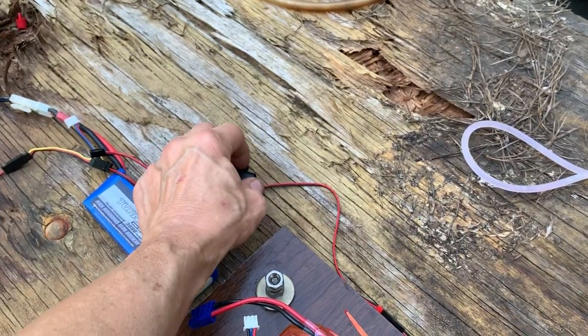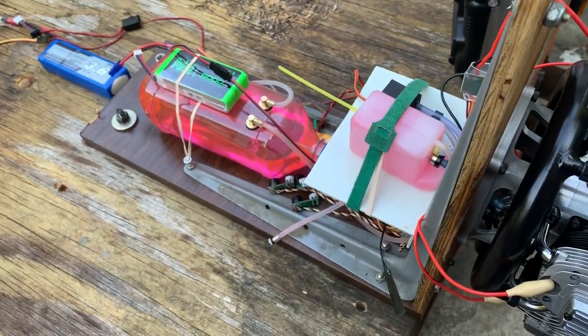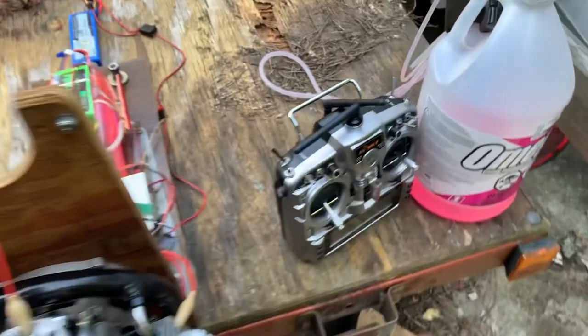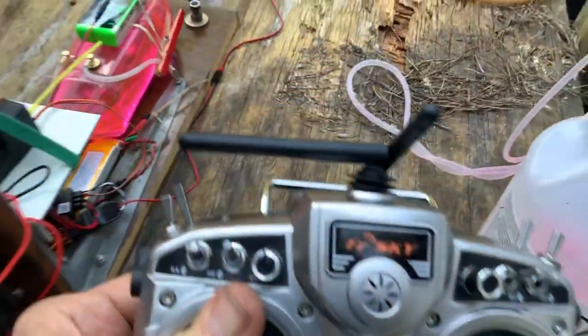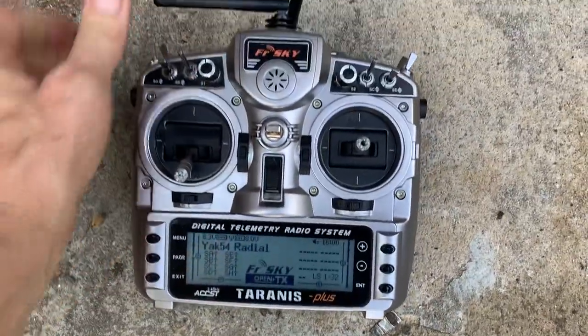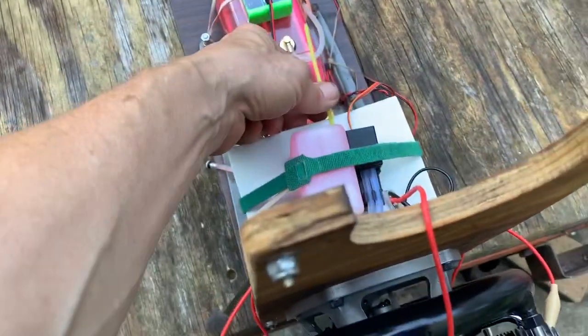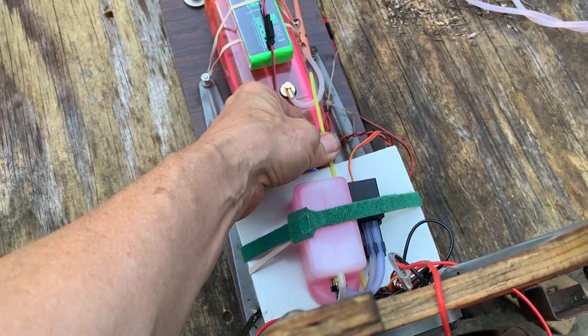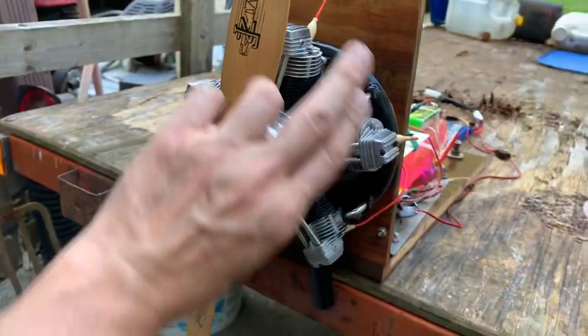Turn on the ignition power, get the little beepers beeping. Turn on the transmitter — receiver's already on. Put the transmitter down here. Turn the glow power on full. Give it a little bit of throttle, not much, just a little bit. And flip.